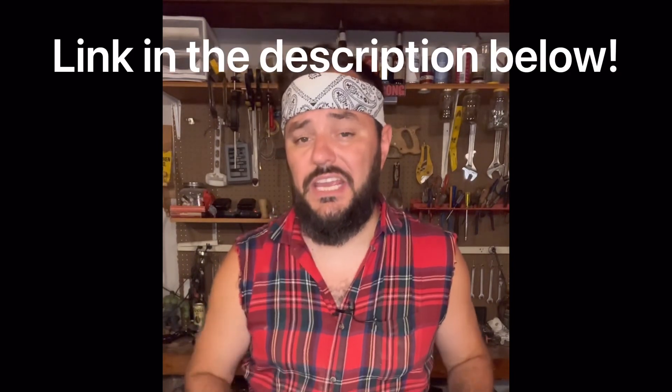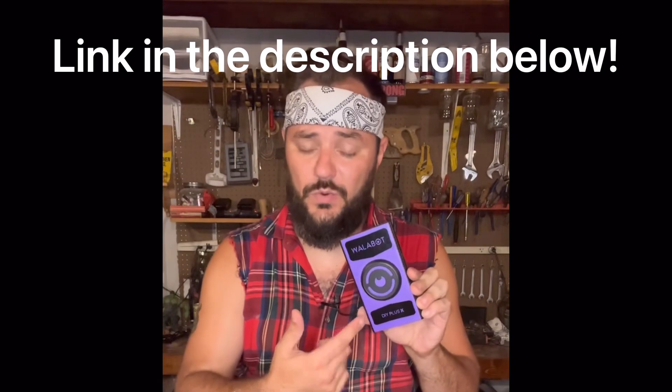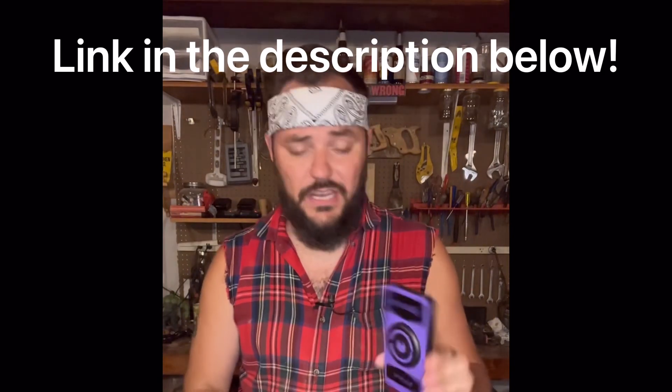The Wallabot DIY Plus X is probably one of the neatest tools I have ever used. I really like it. The application is fantastic. There is a little bit of a learning curve, so you are going to have to sit and figure it out, follow the directions. Once you get that done, it's absolutely awesome. If you want to get yourself one of these, check the link in my bio. They have this one, they have one that works for iOS, plenty and tons of models. So head on over there and grab yourself the Wallabot DIY.